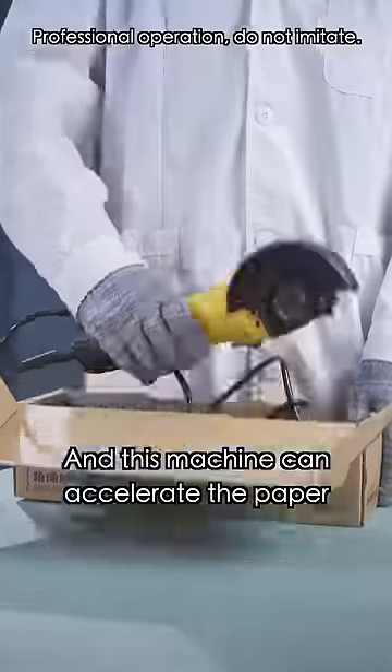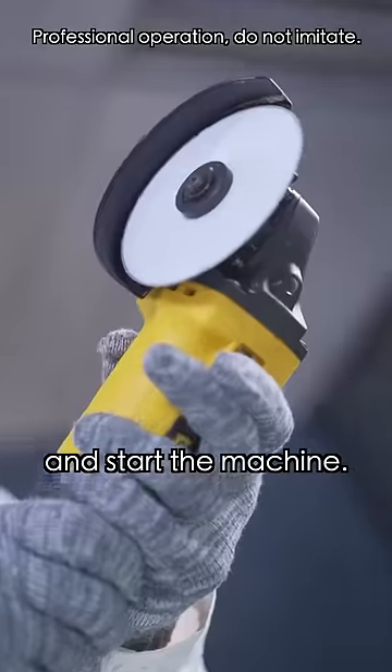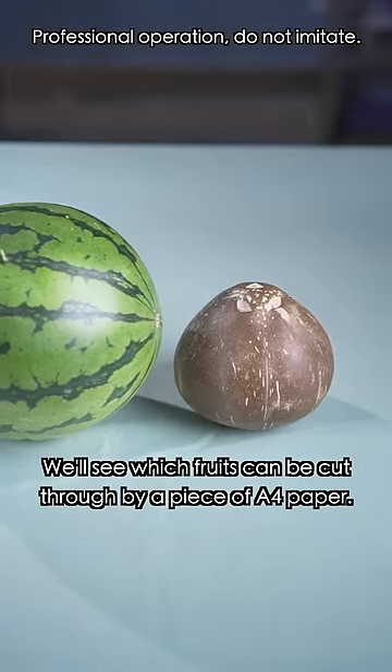This is a round piece of A4 paper, and this machine can accelerate the paper to 12,000 revolutions per minute. Now, let's load the paper and start the machine. We'll see which fruits can be cut through by a piece of A4 paper.